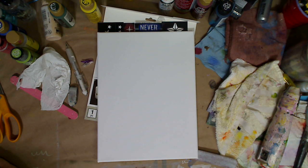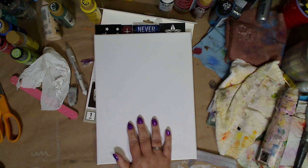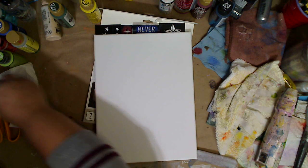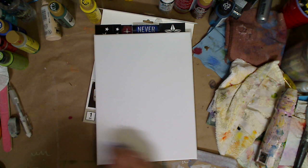Hey guys, how you doing today? It's me Kelly. So today I'm just going to do a background and maybe sketch a picture on here. I think I'm going to do another girl. I love just painting, so that's what I'm going to do today.